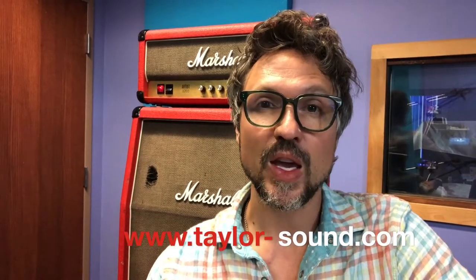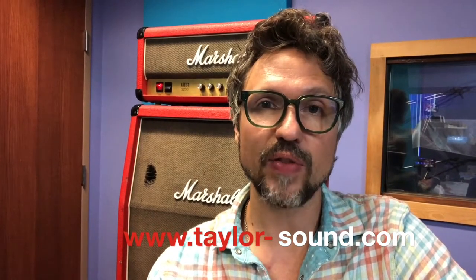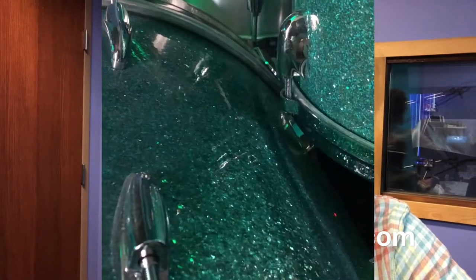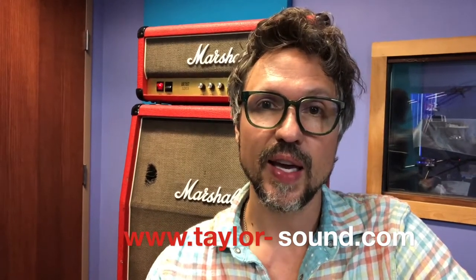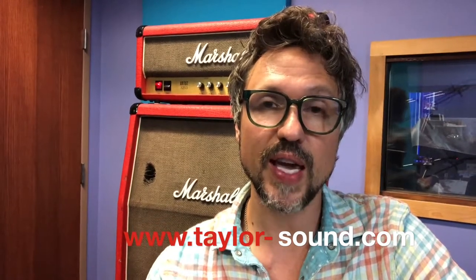Hey, Perry here — Taylor Sound tip of the day. You know when you're playing your drums and you just have your rack hanging over your kick drum? Well, that's fine if there's enough space between your kick drum and your rack tom, but a lot of times the stands start to sag and all of a sudden your rack tom is sitting on top of your kick drum.